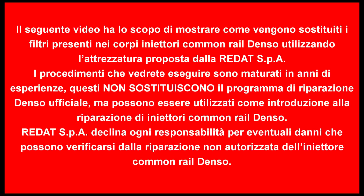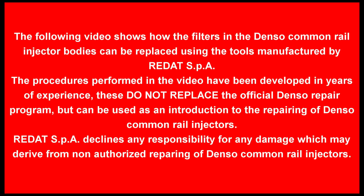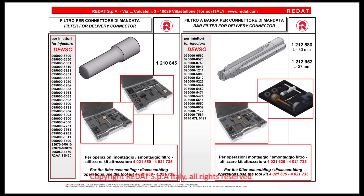Hello. In this video, we will show you how the inlet fuel filters of Denso Common Rail injectors are removed and replaced at Radat SPA. The filters are divided into two families: the micro-holes filters and the edge filters, as shown in the table.